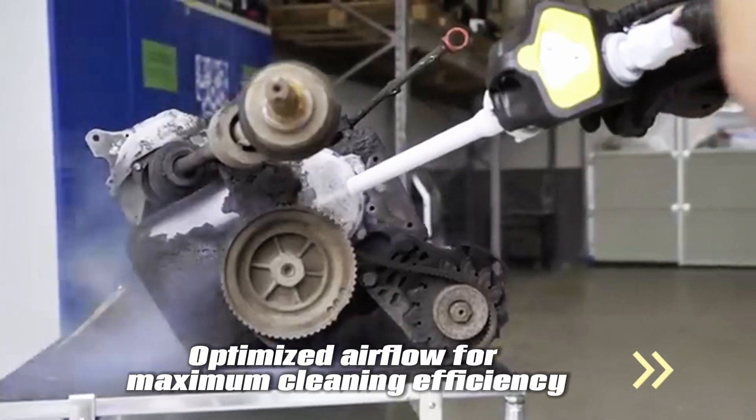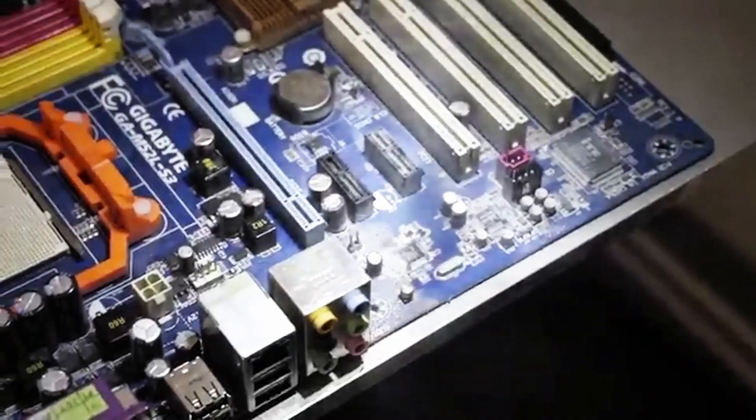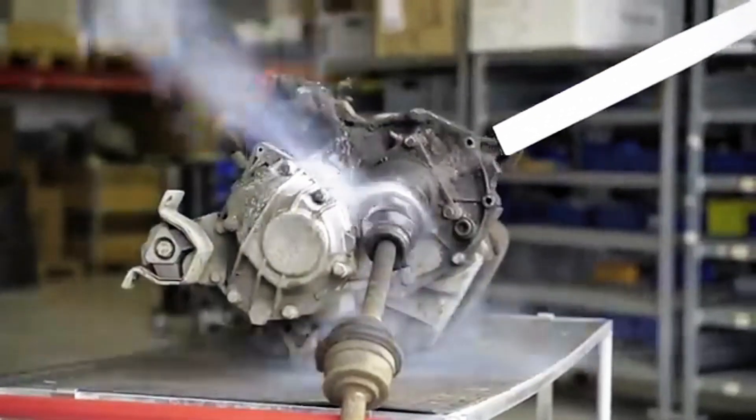The optimised air flow ensures powerful cleaning performance, even at lower air pressures and air consumption, giving you great results while minimising energy use.